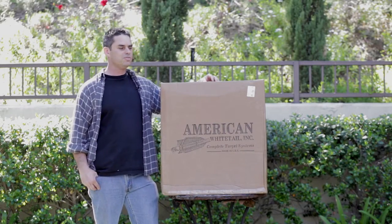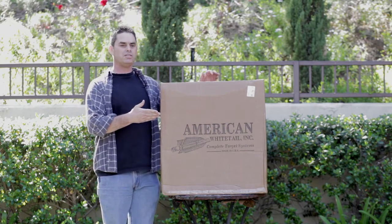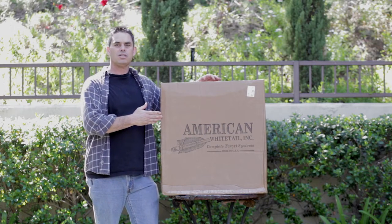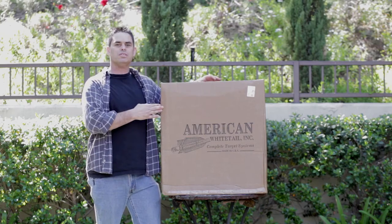Hi, I'm Julian Frost and I've just received a 24-inch Hibermet Pro from American Whitetail Inc. You can find them online at www.archerytargets.com. So we're going to take the target out of the box, shoot some arrows in it, and see how it does.